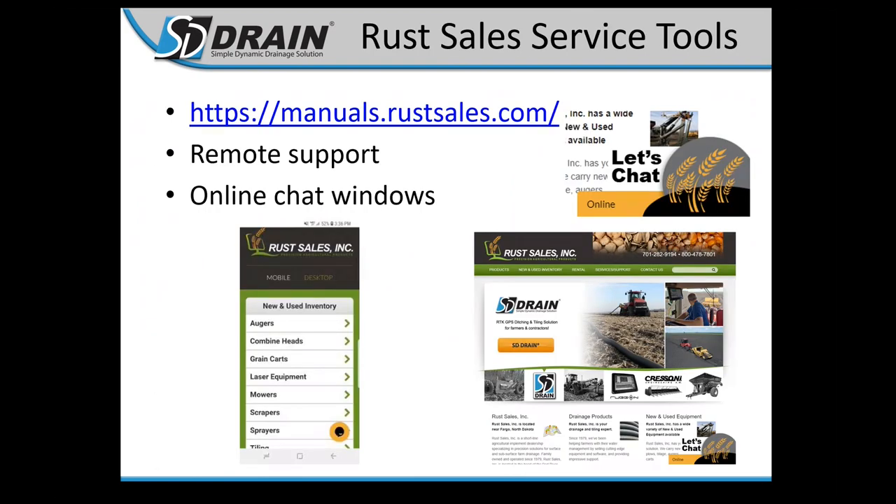Rust Sales service tools include manuals.rustsales.com — our online help website for quick cheat sheet guides, setup help, and downloadable manuals. We also have remote support; we can log into your computers and help you change settings when something is off. The online chat window is in the bottom right corner of our website — click the Let's Chat bubble, type your question, and our whole office gets notified.